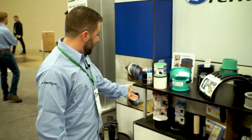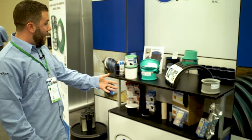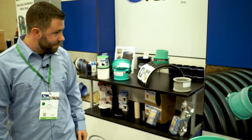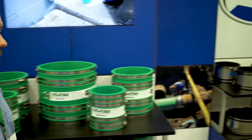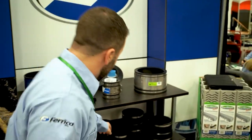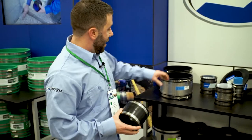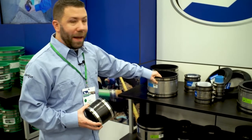We have some of our toilet seals, urinal seals, power wrap, and our quick seal products. Come over here — you'll see our standard Fernco couplings, the 1056, 44, and then our stainless steel banded couplings.